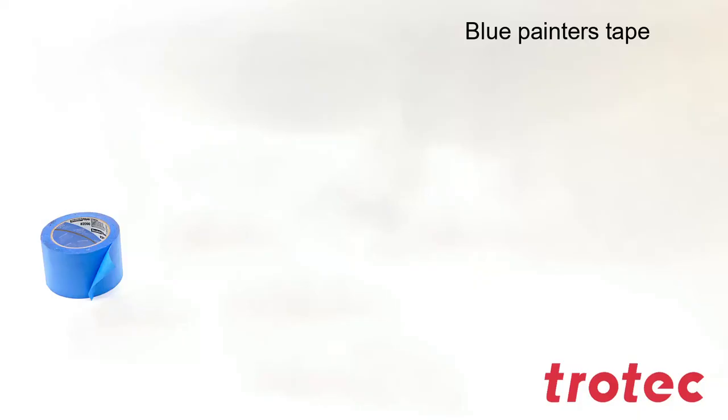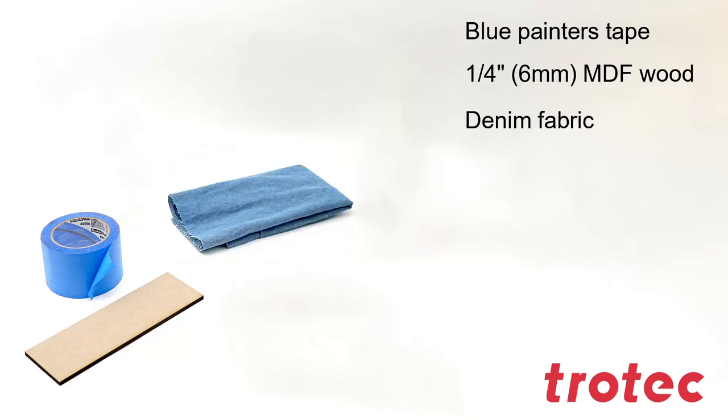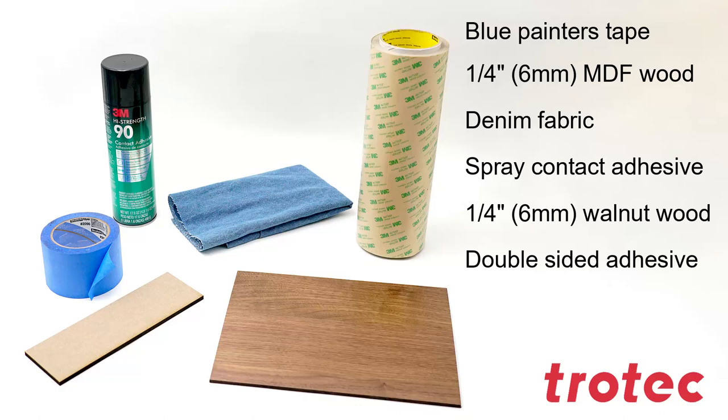To make this sign I will need blue painters tape, quarter inch thick MDF wood, denim fabric, spray adhesive, walnut wood, and double-sided adhesive sheeting.